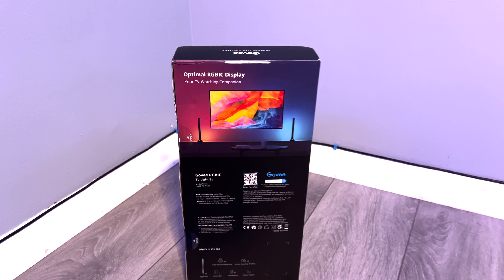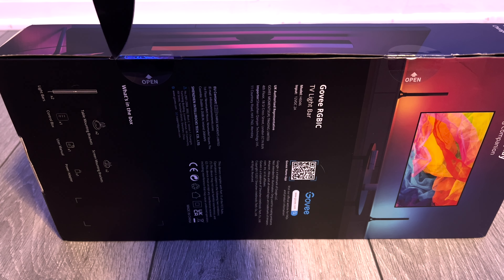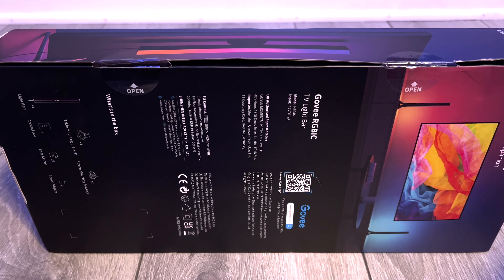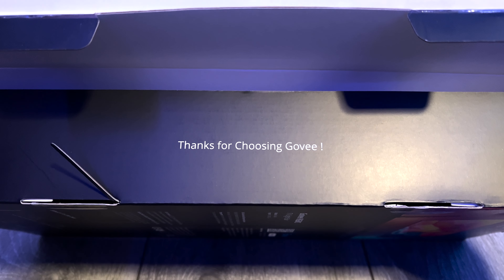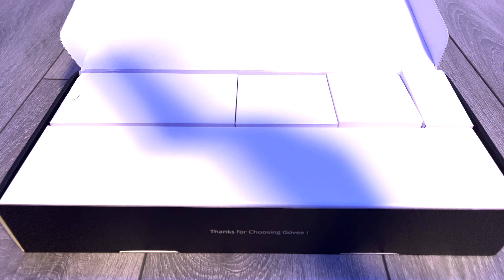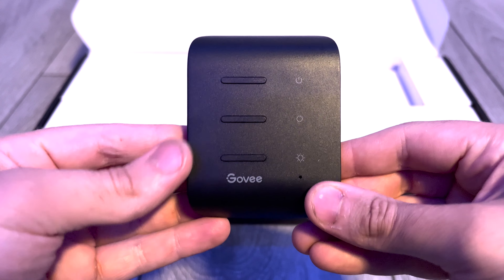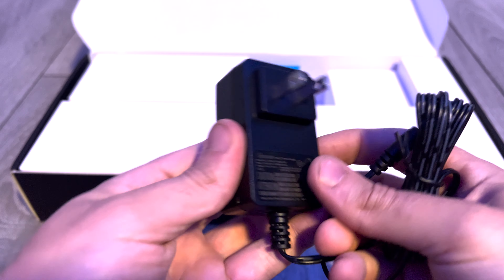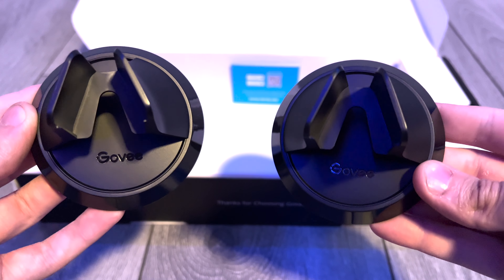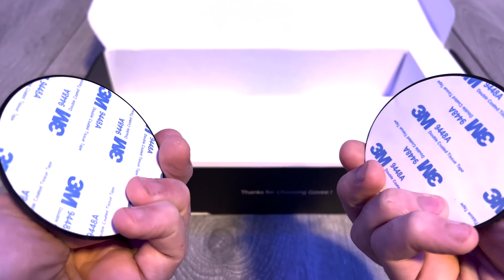Now let's get to the unboxing. Inside you'll find, like most things, the user manual, the control box, the power adapter, two different types of mounts — one for mounting standing up and one for mounting behind the TV — and of course, the light bars themselves.